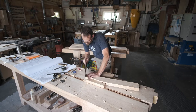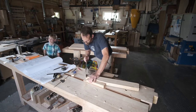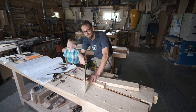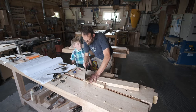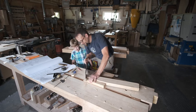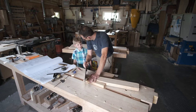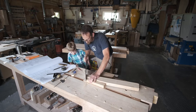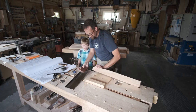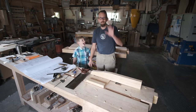A brief interruption for dinner — a child visits the shop, and after a quick explanation that Daddy is cutting the bottom end of the front leg, the cut comes out cleanly right off the saw without needing any touch-up.